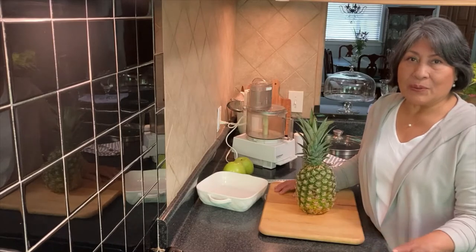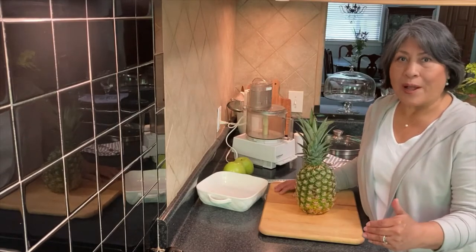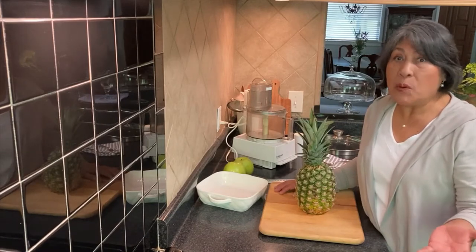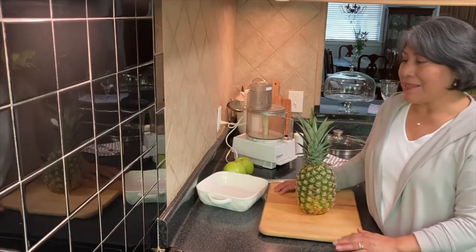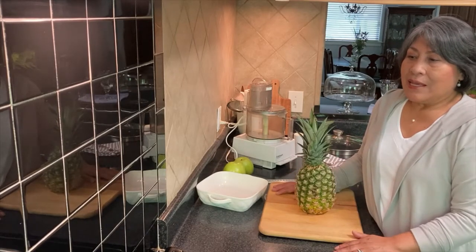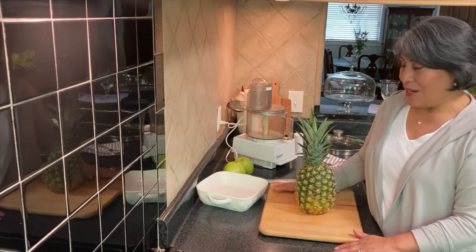Cusco, Peru, Arequipa, Juliaca, Puno, Iquani, Urcos — all the south. Puno, Juliaca, they drink this breakfast. It's just good. So let's do it.